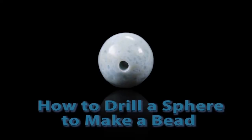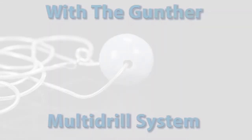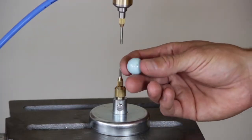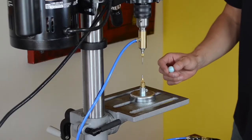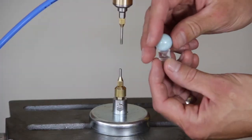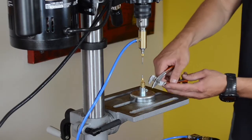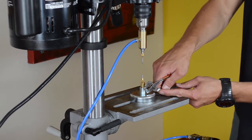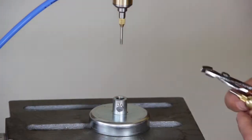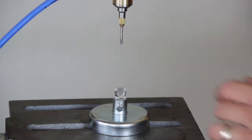Today we're going to drill a hole in a sphere to make a bead using the Gunther multi-drill system. Here we have a Larimar sphere with no hole in it. We are going to use the bead nest insert to securely drill a starter hole in the sphere. The bead nest has a concave indent for the bead to rest in. First, loosen the bolt and remove the metal counterpart insert, then replace it with the bead nest. Be sure to tighten the bolt again to secure the bead nest.